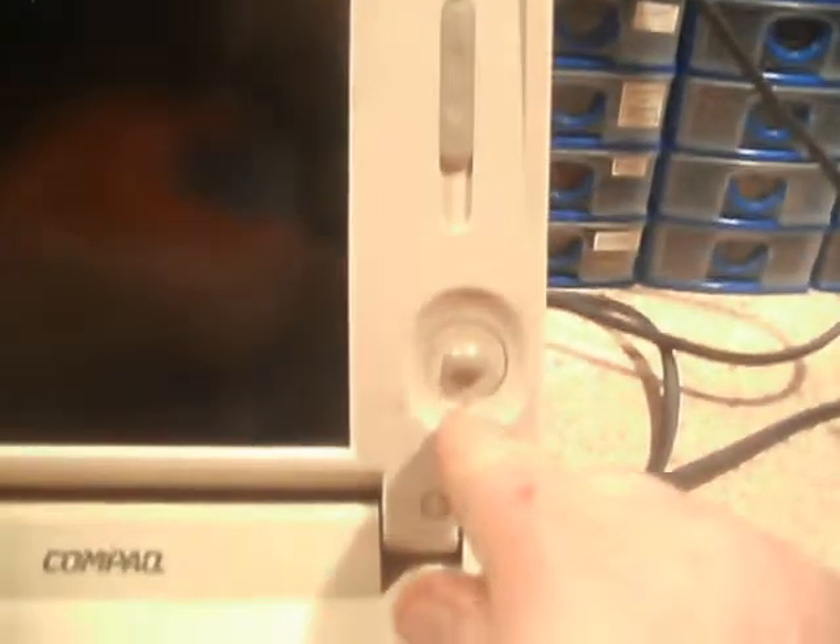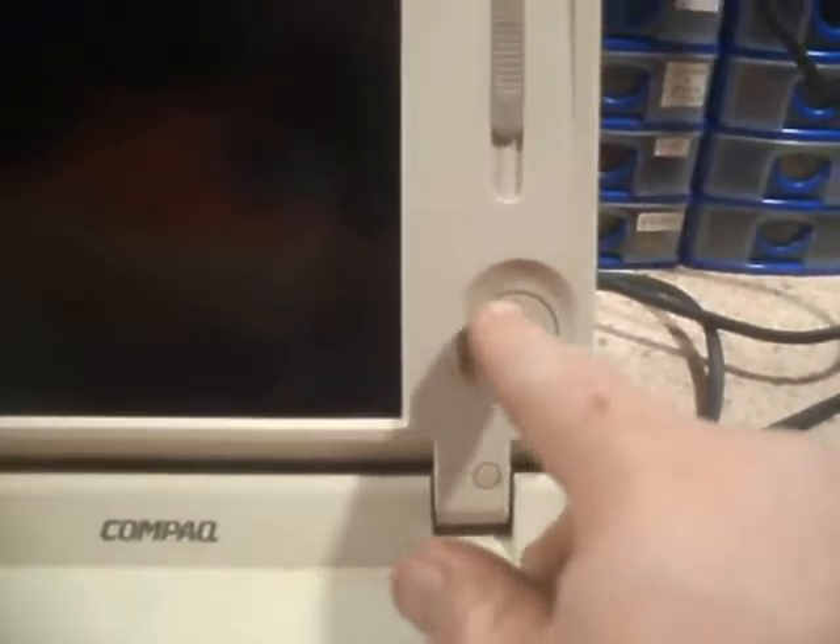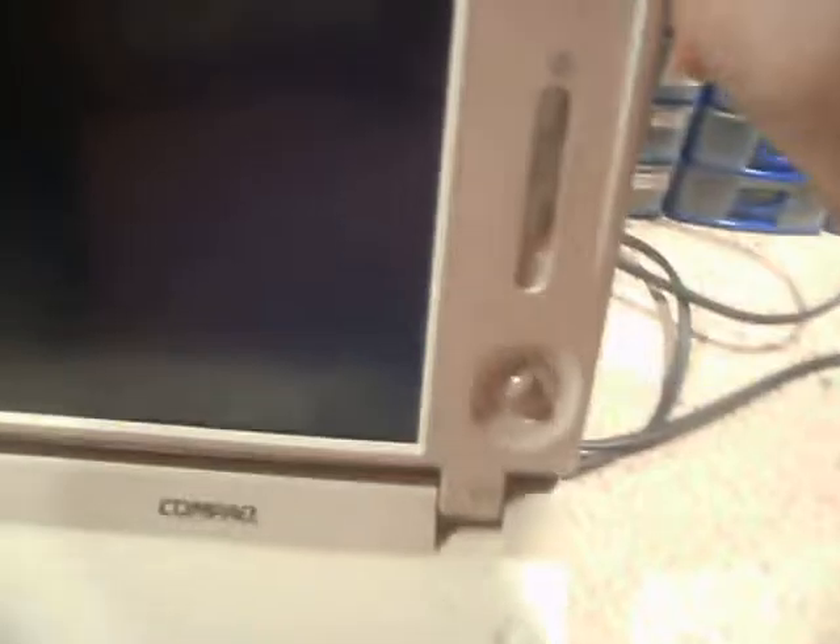One thing I like about this model is it's got a trackball here, and the mouse buttons are on the back. The idea is you'd put two fingers on the buttons like that and your thumb on the ball — that would be how you'd use it.